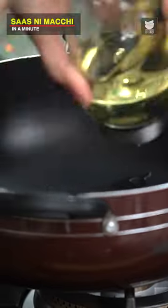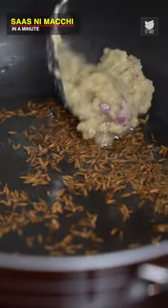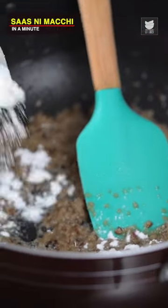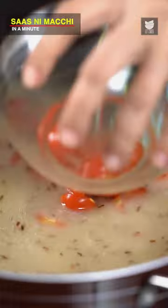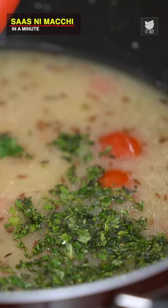Oil into the pan, add some Cumin Seeds. Paste, 2 tbsp of Rice Flour. Add a little bit of the water. Some Cherry Tomatoes that I've just cut into half. Coriander and Mint leaves. I'm going to add a little bit of Salt at this stage, and let the fish cook in this lovely sauce. Now take the flame up to high.